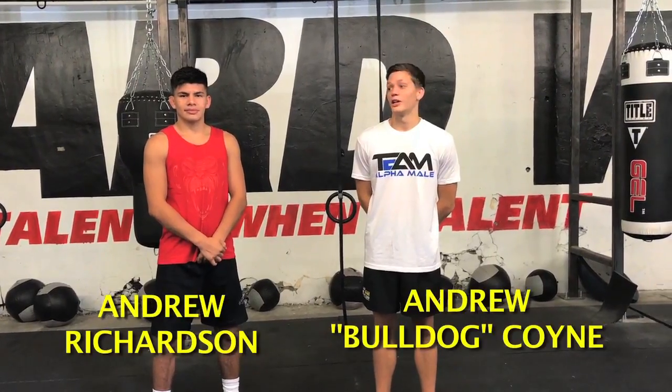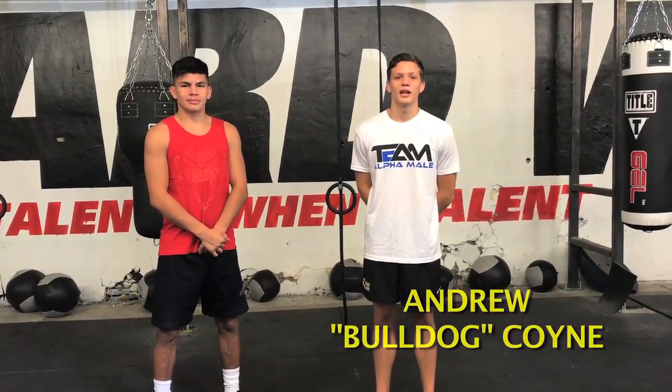Hey guys, this is Andrew Richardson and Andrew Coyne here from MMA Mania at Capital Strength and Performance in Sacramento to do another fighter-on-fighter technique highlight. This time we're going to take a look at Ovin St. Croix. He's a really athletic and strong light heavyweight contender.